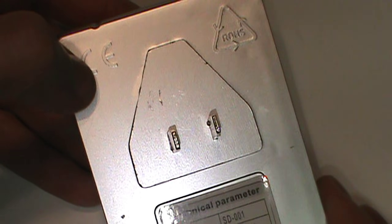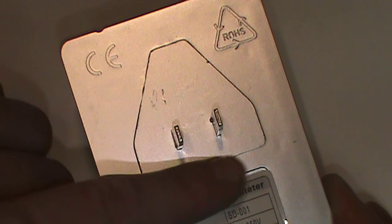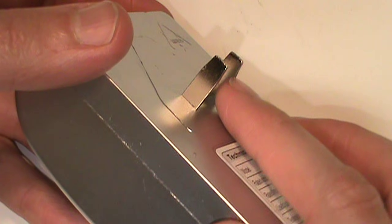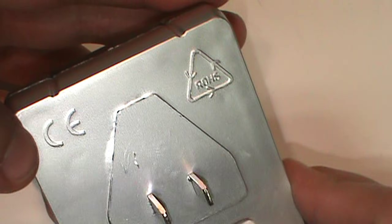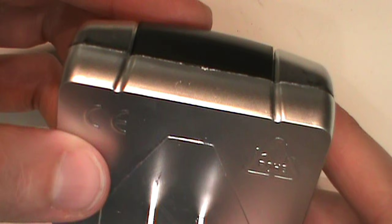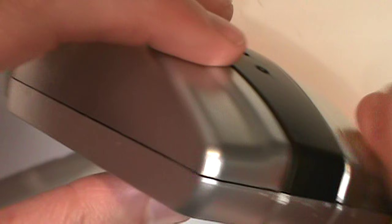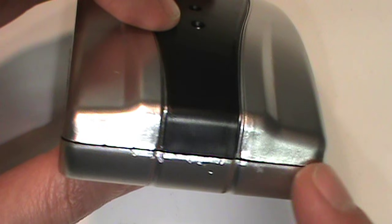A few more signs of poor quality: there is no ground prong even though the triangular shape implies that it should have one, and the two prongs it does have don't have those little holes in them. The quality of plastic molding is very poor — it has all kinds of scars on it, almost looks like I've already tried to pry it apart even though I haven't touched it. And there's something inside that rattles a little bit.